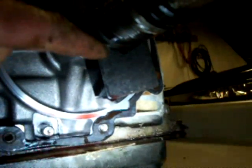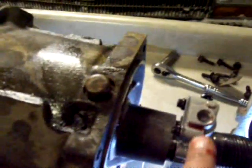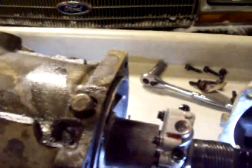I've got the extension housing off. My next step is to take this governor off — that would be this thing right here. There's a snap ring — I've got to open it up and take that off. Then this whole unit will slide back. There's a little check ball in there that you've got to make sure you get and don't lose, so you can put it back on there later.